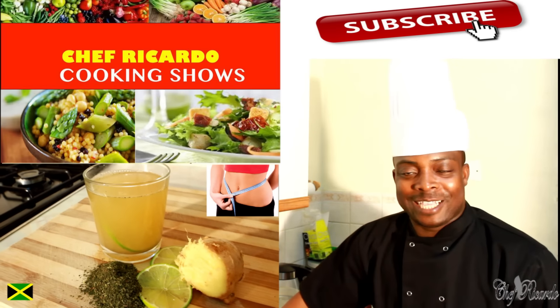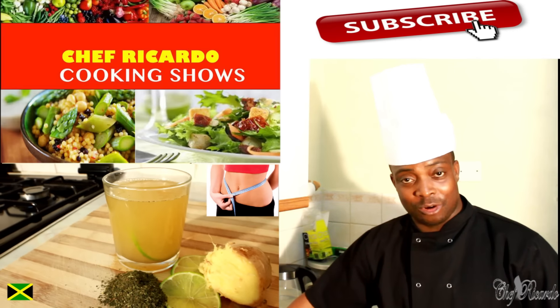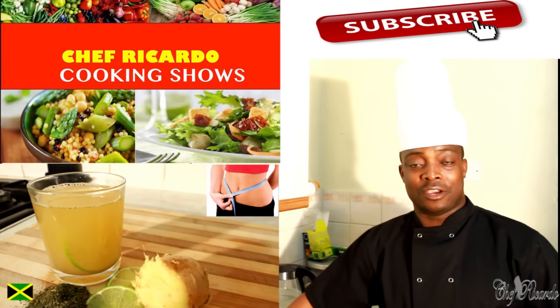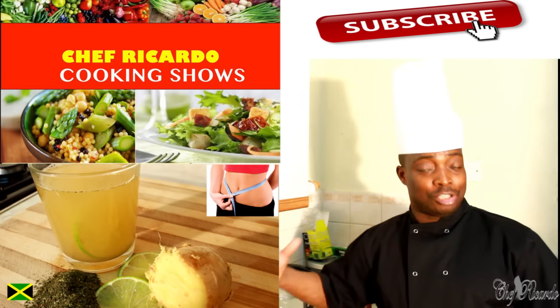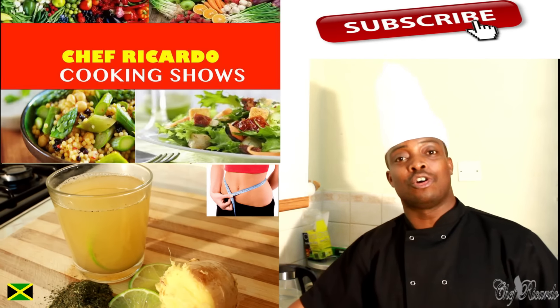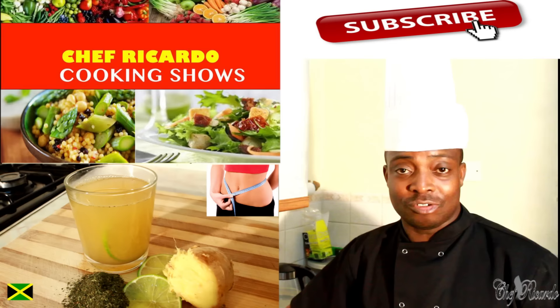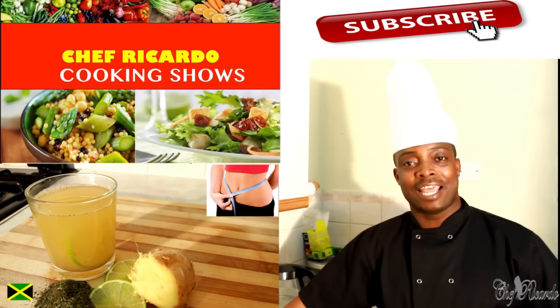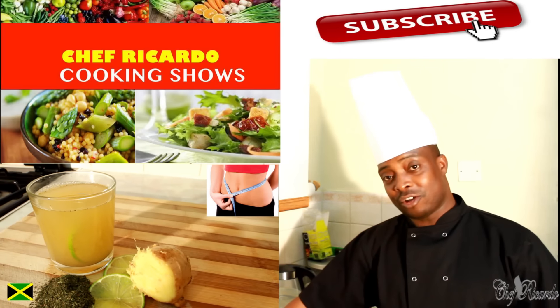Welcome back, it's amazing to be in the kitchen guys. Thank you so much for watching Chef Ricardo's cooking show. Today we will show you how you can make yourself a fat cutter drink at home using a green tea bag, ginger, lime, and honey — which is the most powerful combination on the planet. Give it a try!